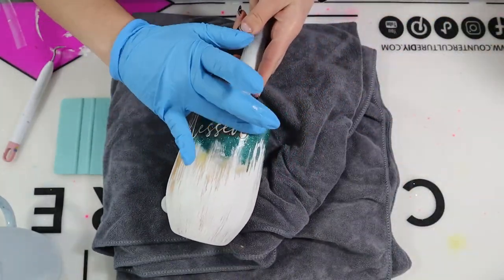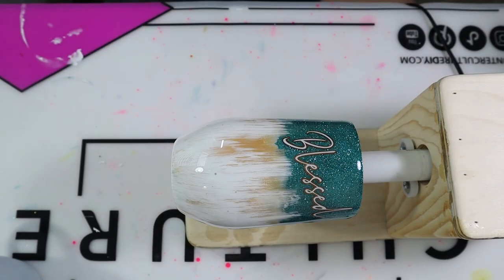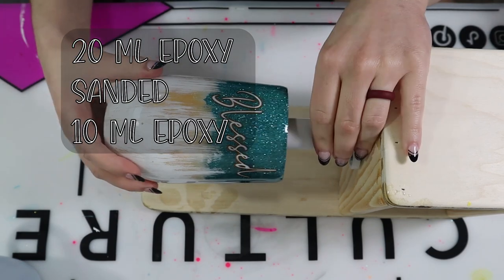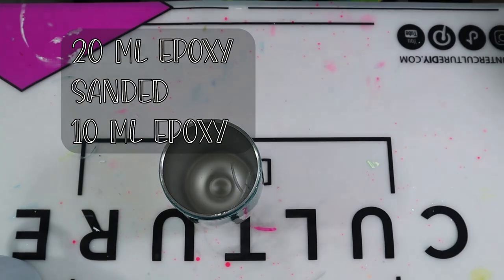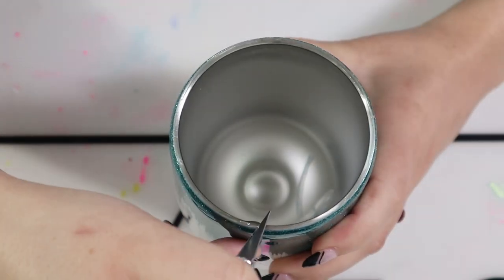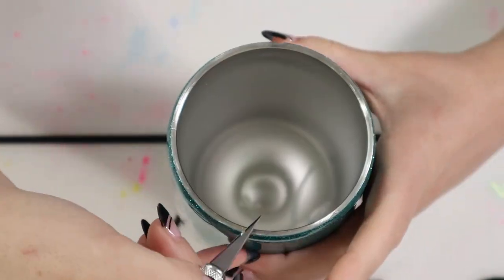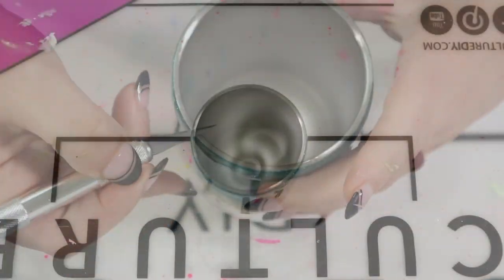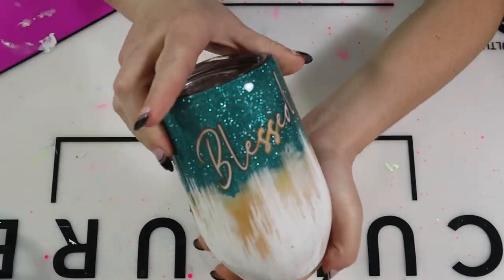My camera wasn't recording so it didn't capture my epoxy application. All I did was epoxy my tumbler using 20 milliliters of epoxy, then sanded that tumbler, and then went in with another 10 milliliters of epoxy. I let that cure, then went in with my X-Acto knife to clean up the rim, removing any excess epoxy. Once finished, I cleaned up the inside and the tumbler is ready to go.